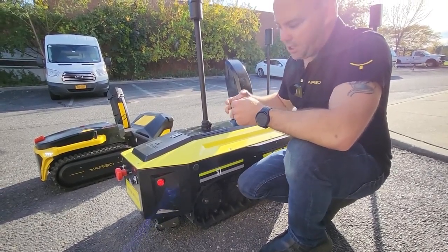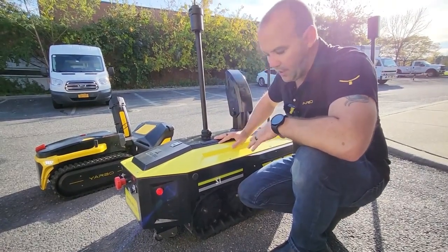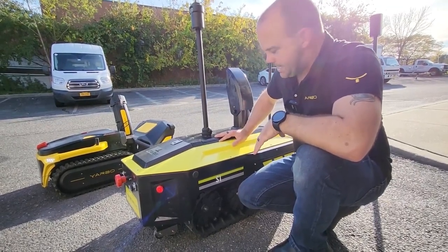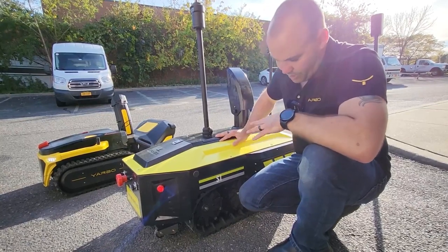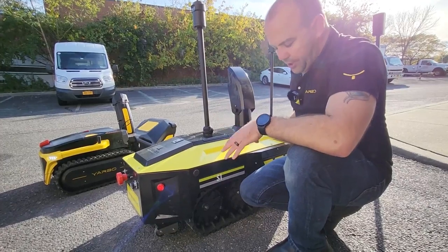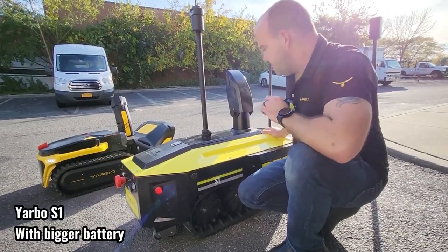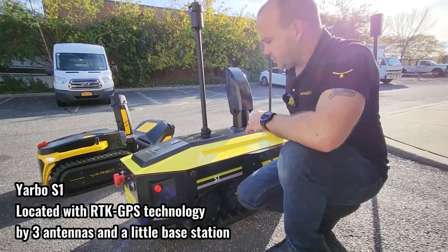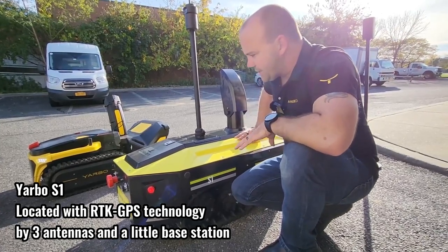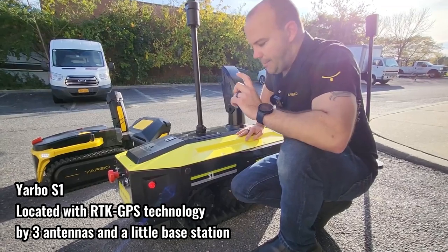The new unit actually has handles on the sides built in. And if you ever did have to move it — because you can now take off the front module and remove the battery — the unit is actually pretty light if you need to move it. So the main improvements are: extended treads, a two-stage setup, much more powerful motors, a bigger battery, and RTK GPS, meaning those three beacons are no longer used.